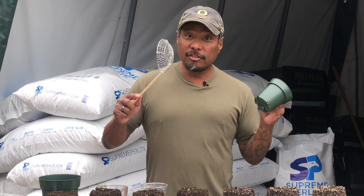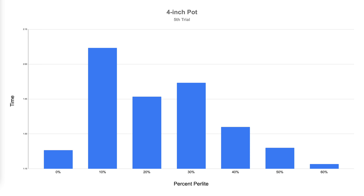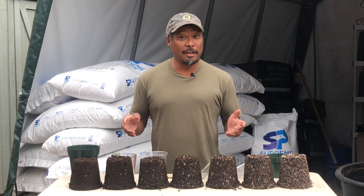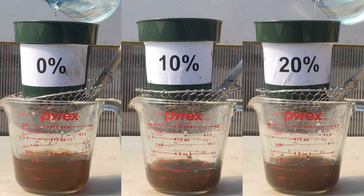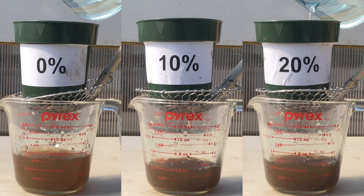I was really curious about what was going on, so I did the experiment a fifth time, redoing the four-inch pot — this time using a strainer to hold it over the measuring cup. The results were consistent: 10 and 20 percent perlite performed no better than zero percent. 30 percent didn't perform well in the four-inch pot. Flow rate improved with 40 percent but was still more than zero percent. 50 was identical to zero, and 60 was the clear winner regarding flow time.